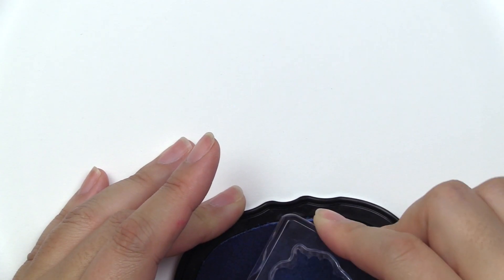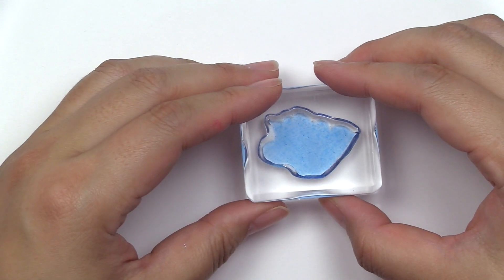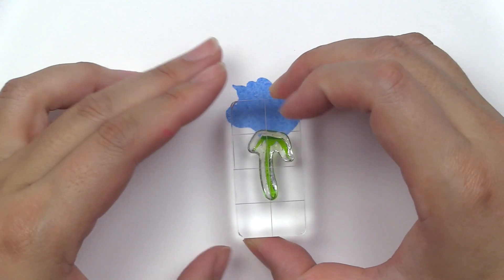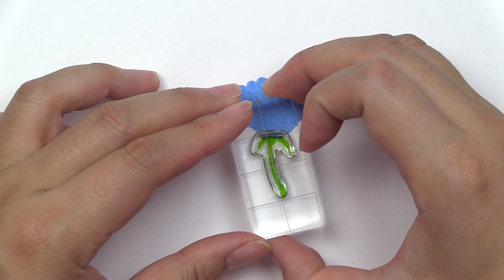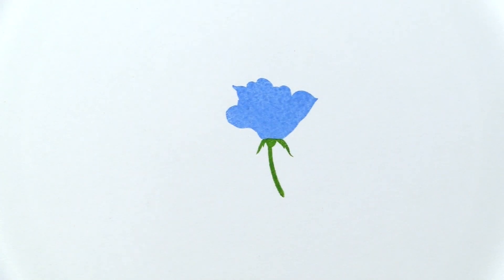This is the Mini Delight Petit Reverie Stamp Set from Altenew. This is a 2x3 stamp set with three individual stamps. Create a look of shaded flowers using this cleverly designed stamp set. Within just a step, you can add shades to your stamped flower easily.